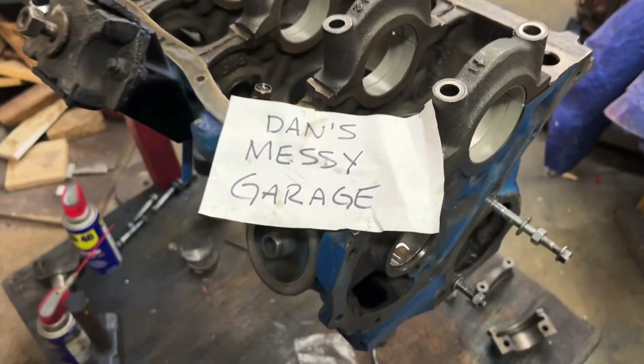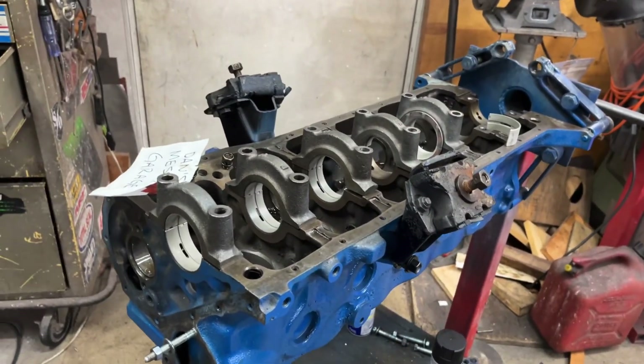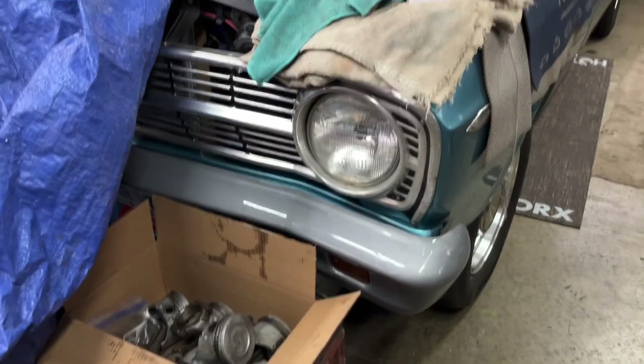Welcome to Dan's Messy Garage. I am in my messy garage and today I'm going to be starting to assemble my 200 cubic inch six-cylinder engine that I pulled out of the 67 Falcon.